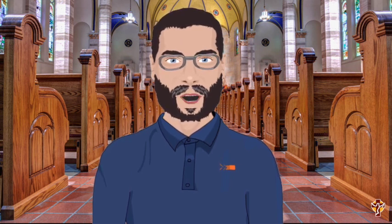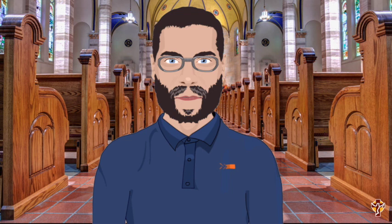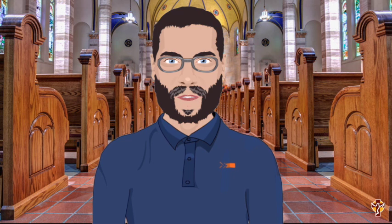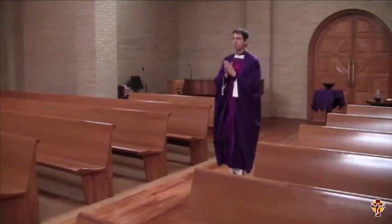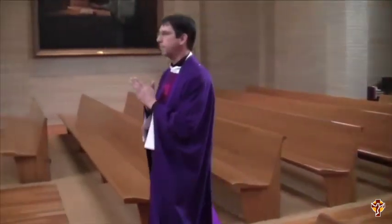Often you'll see people pulling the kneeler down so that they can kneel down and pray before Mass begins. Whether you choose to do that or not, it is a very quiet and prayerful time. So it's important that we are being respectful and quiet and prayerful while we're waiting for the procession to begin. Father enters in a procession — he's here by himself, but sometimes he's led by an altar server carrying a crucifix, a lector, and Eucharistic ministers.